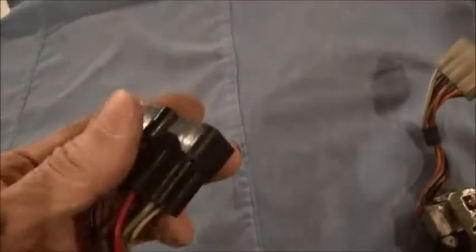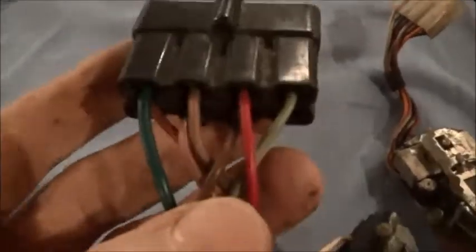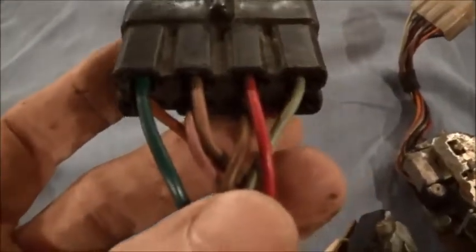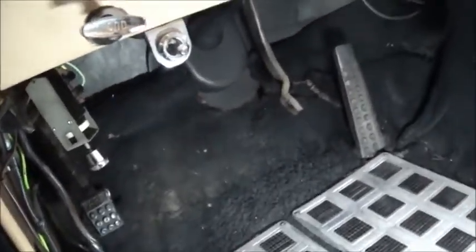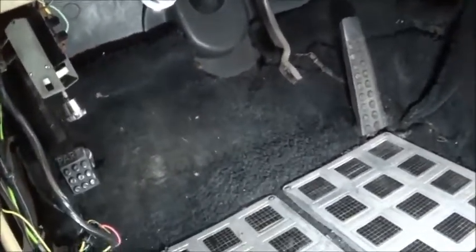This is the wiring bundle that will come off of it — eight connectors. So we should be able to find eight connectors up on the dashboard.